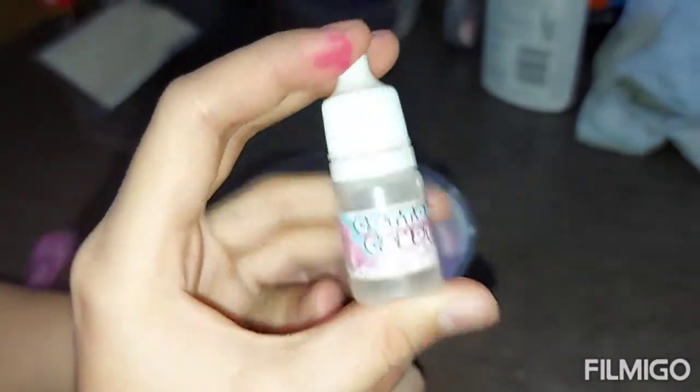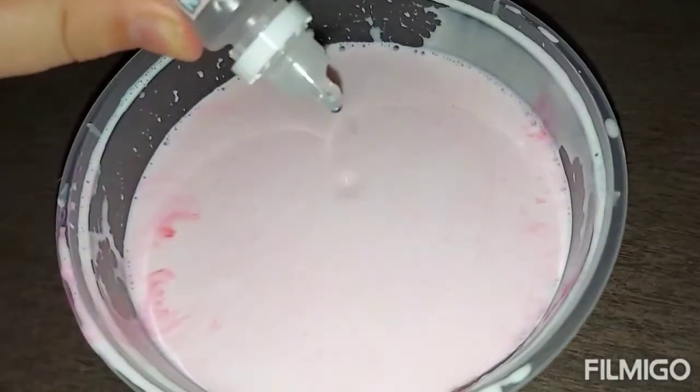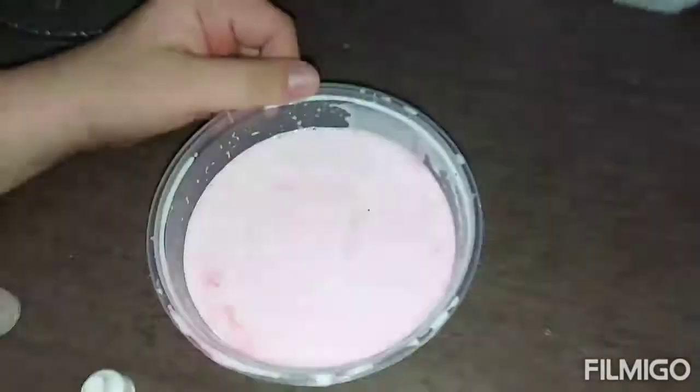Now it's time to add the scent. This is the cotton candy scent — let me check it. Yeah, cotton candy. Go open it! Smell it — it smells like cotton candy! Add a drop, more — I like it! Oh look at that! Okay, let's mix.